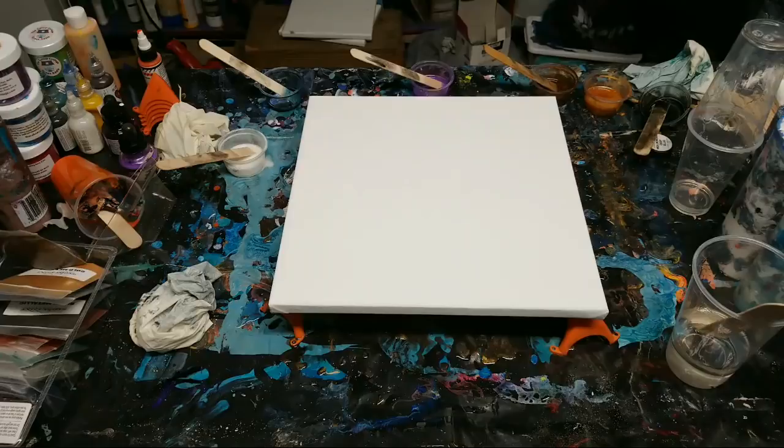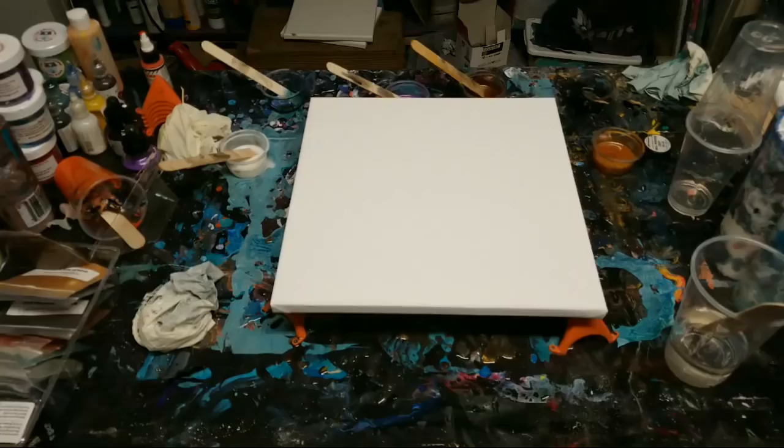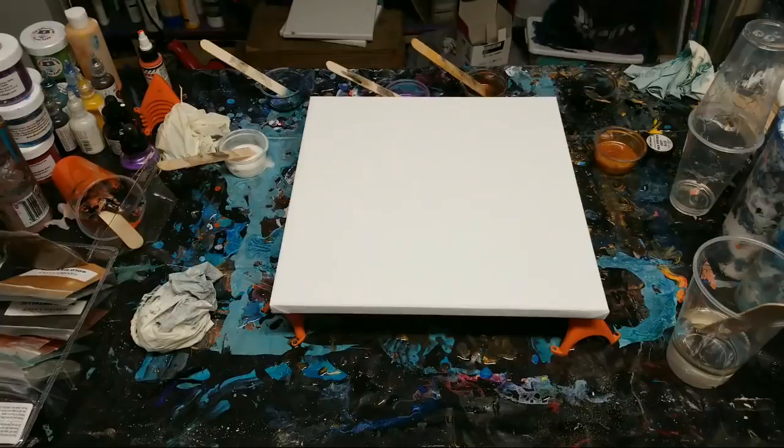Where do you buy the resin from? This is from Stone Coat. All right - it is very hot in here so I'm going to get this next painting done real fast.